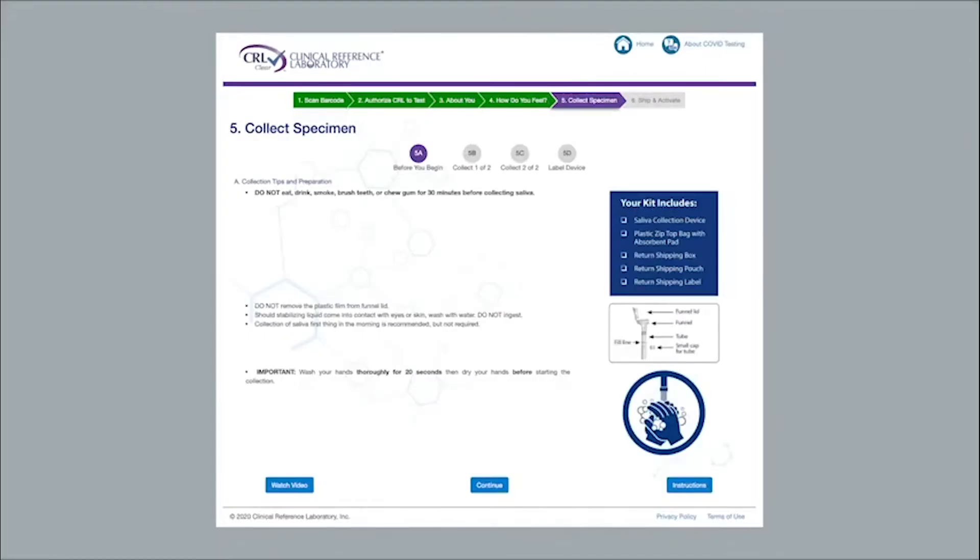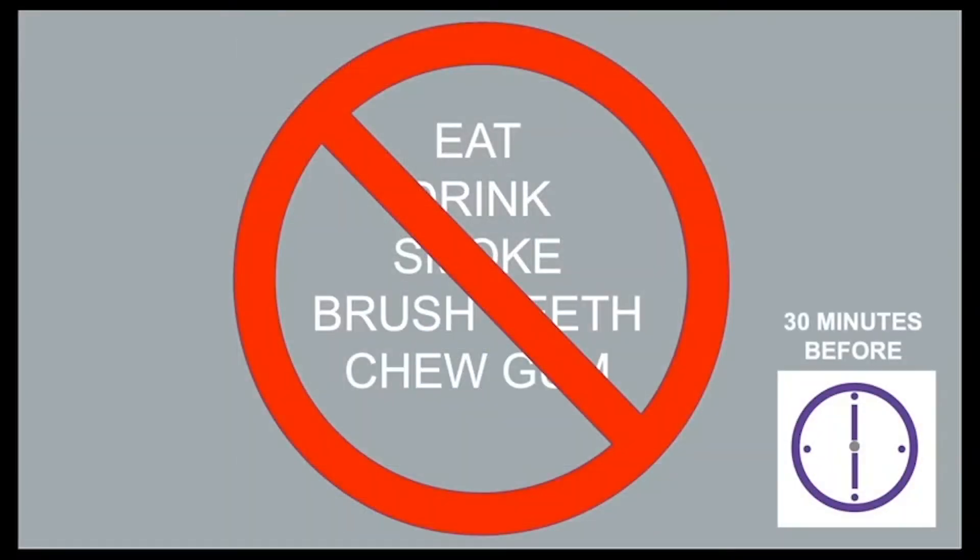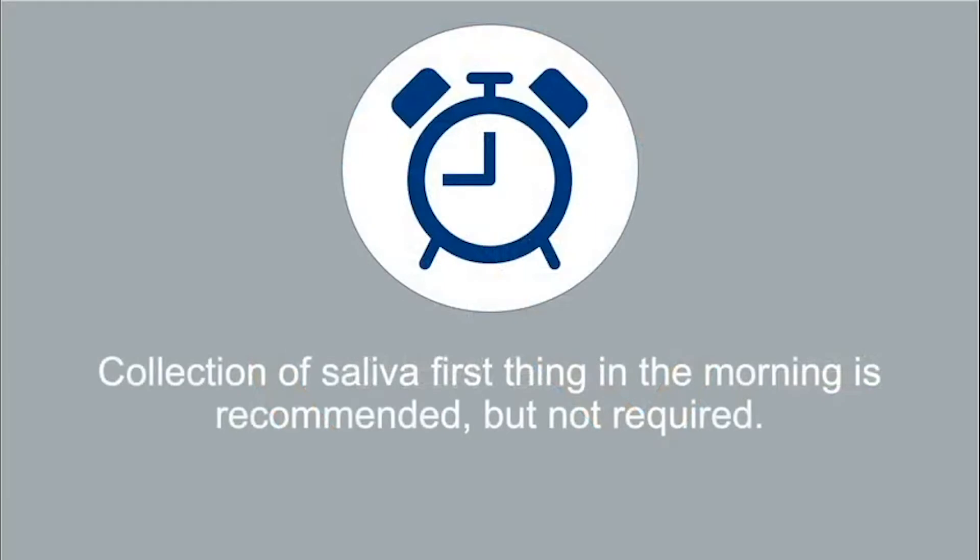The next screen will display the instructions for the collection. Let's walk through the instructions now. Do not eat, drink, smoke, brush teeth, or chew gum for 30 minutes before collecting saliva.